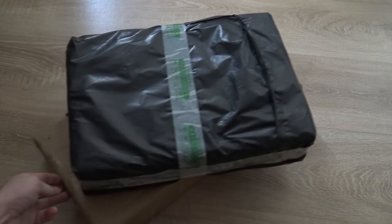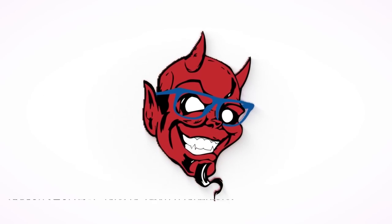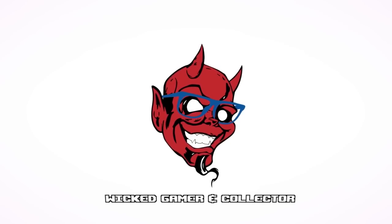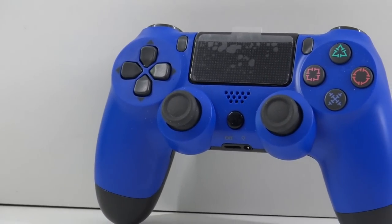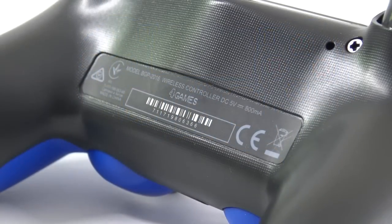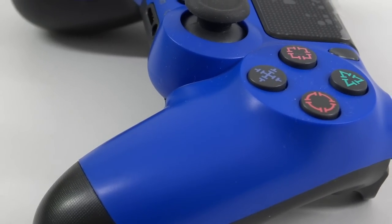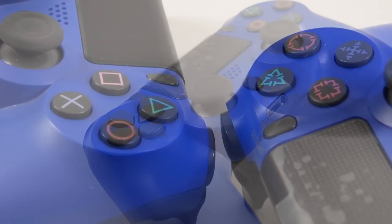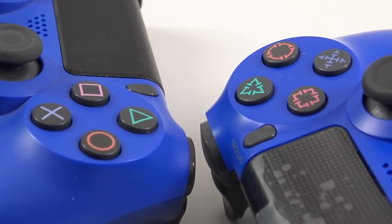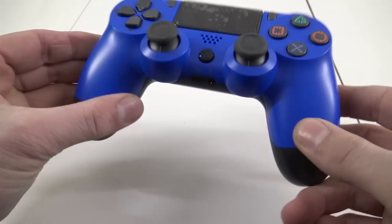It's time for some packages from China. Time for more fun. Welcome to the Wicked Gamer and Collector, and welcome back to the YouTube channel.